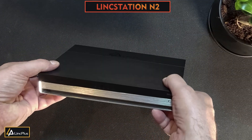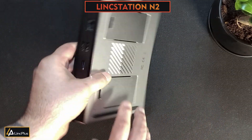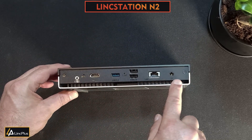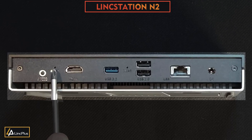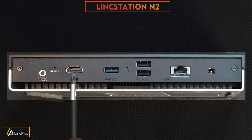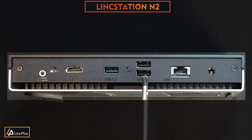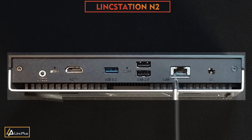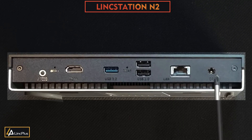This really is a tiny Unraid server that uses very little power. If we have a look on the back here, we can see various ports. There's an audio out, a reset button, HDMI out, a USB 3.2 port, two USB 2s, a 10 gigabit LAN, and to the right is the power, which is a DC barrel jack.